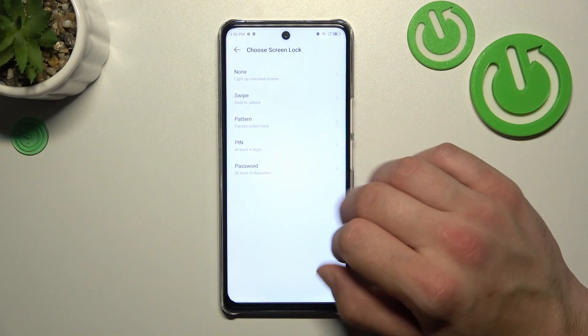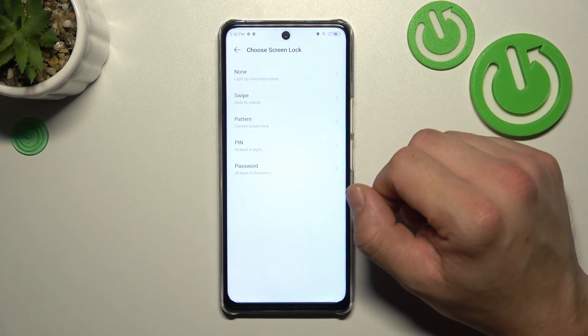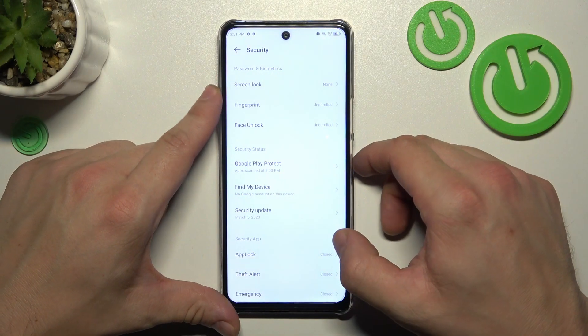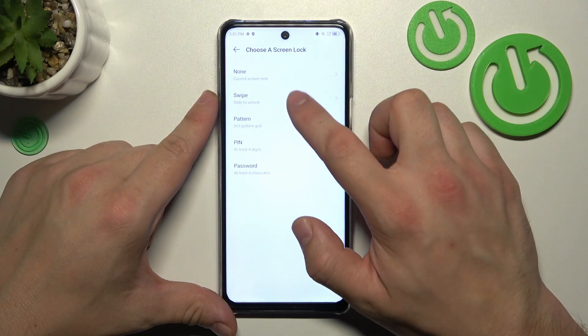The five types are: none, swipe, pattern, pin, and password. We are going to use each one of them to unlock the phone. Let's start with the two non-security screen locks, which are none and swipe.